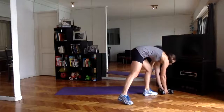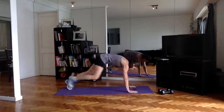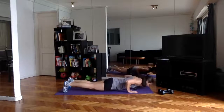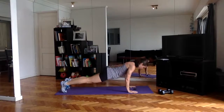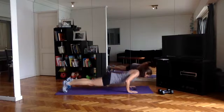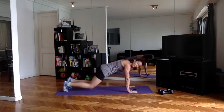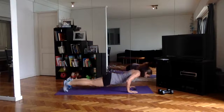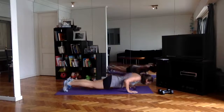Push-ups are next — full push-ups if you can, dropping the knees down if you need to, or elevating the hands. The goal is to push hard and rest — I'm pushing the intensity by going as quickly as I can and as far down as I can. Taking quick rest whenever I need it and keeping the form strong.